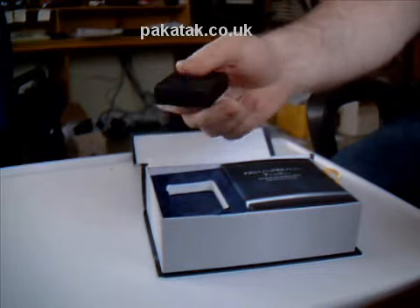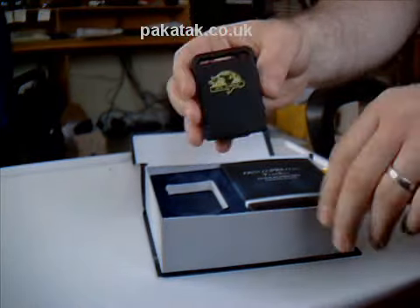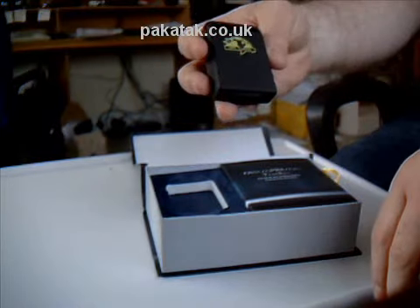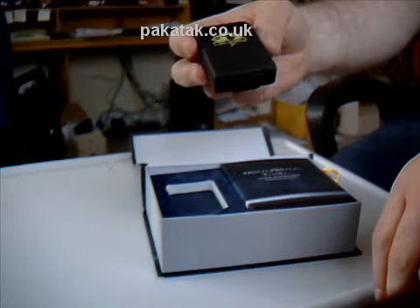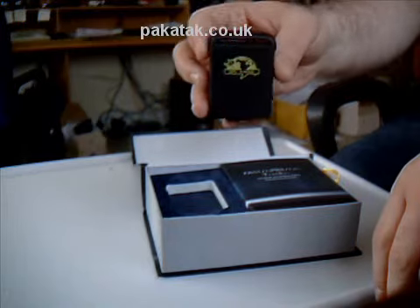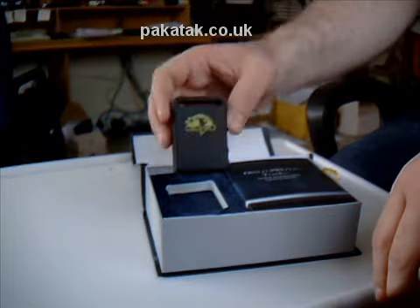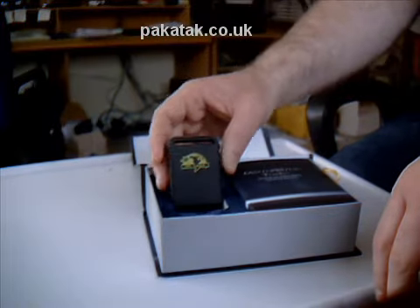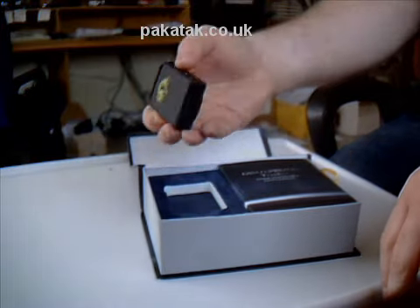This is the unit itself. As you can see, it's very small — just slightly bigger than a standard box of matches, but in terms of volume, probably nothing in it. So it's a very small, very manageable unit. And that's the GPS tracker itself.